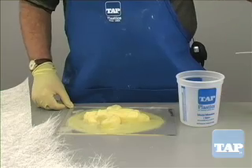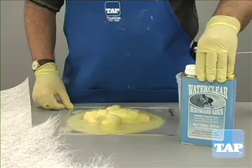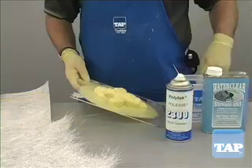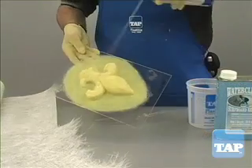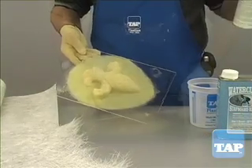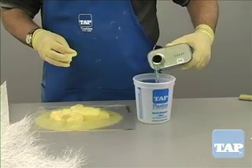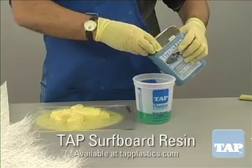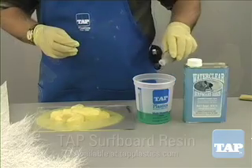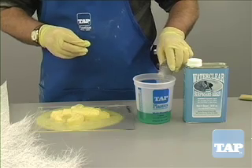The other method is to make a mother mold out of fiberglass. Fiberglass makes a strong and very light shell. Apply a mold release to the latex. If a commercial release is not available, something like cooking spray will work also. Measure out a small quantity of polyester resin. Here we are using Tap surfboard resin because it is fast curing. We add the hardener according to the directions on the can.